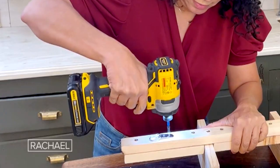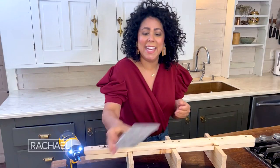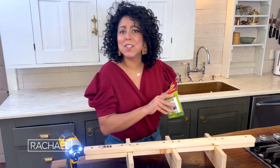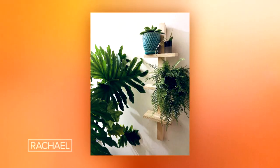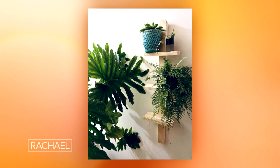Once you've got your last screw in, it's time for your mounting hardware and then some command strips at the bottom so that it's nice and stable. And you're good to go — your plants are going to love it.